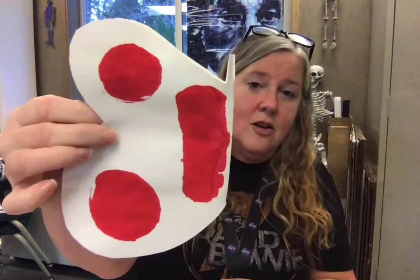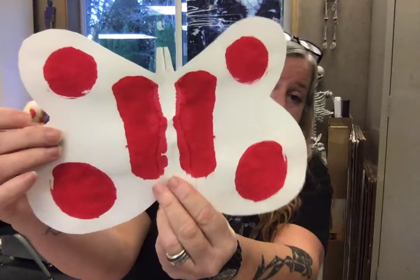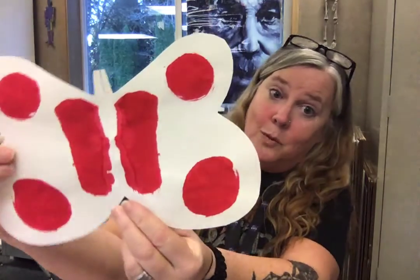Symmetrical just means exactly the same, even on both sides. So I've got some examples here — they're not fabulous, but just to show you what I mean. If you have a butterfly whose one side looks like that, you want to make sure the other side looks exactly the same, right?